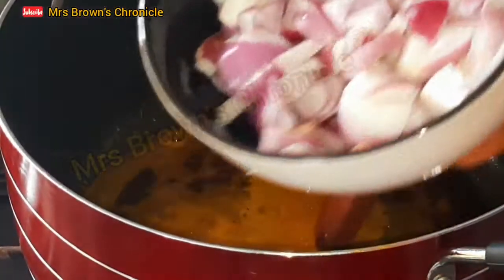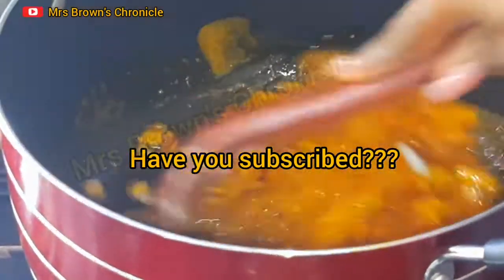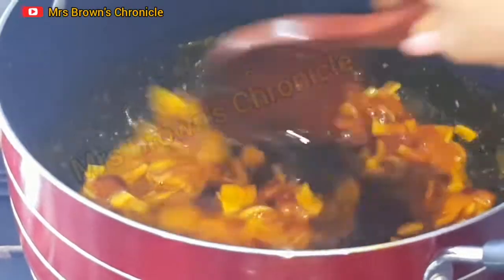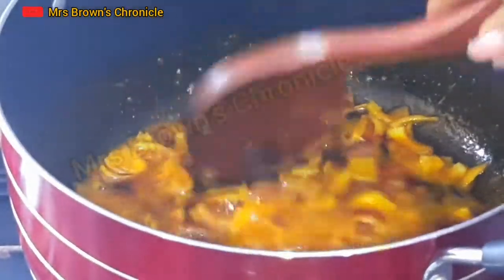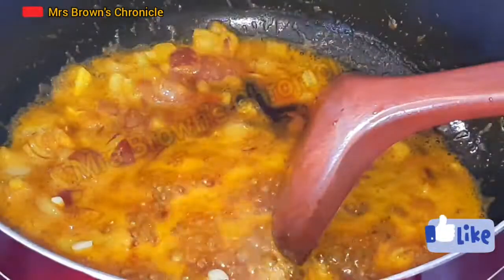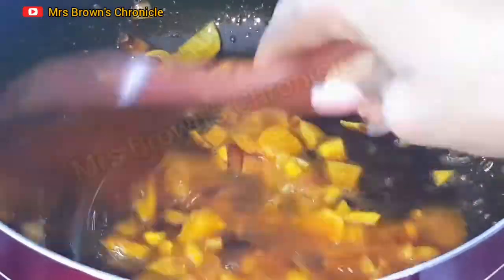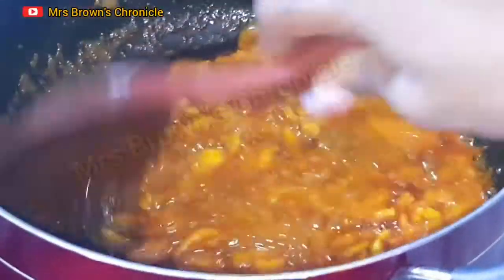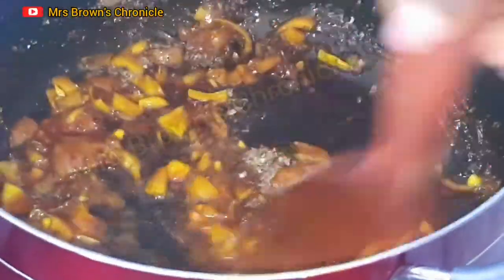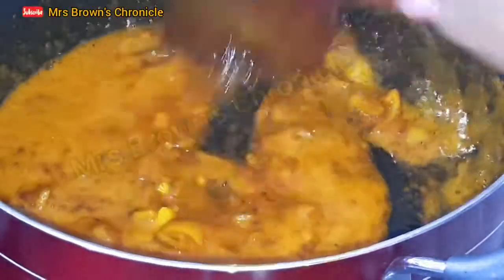Heat up the oil for a while and add your chopped onions. Sauté this for about a minute on medium heat to enable the onions to release their flavor into the palm oil for more deliciousness. To that, add your chopped garlic — this is very optional, but trust me it takes the flavor to the next level. Garlic happens to be one of my secret ingredients, and the sister is crayfish, so add your ground crayfish. Sauté for about a minute on medium heat, keep stirring and ensure it doesn't get burnt. This process intensifies the flavor.